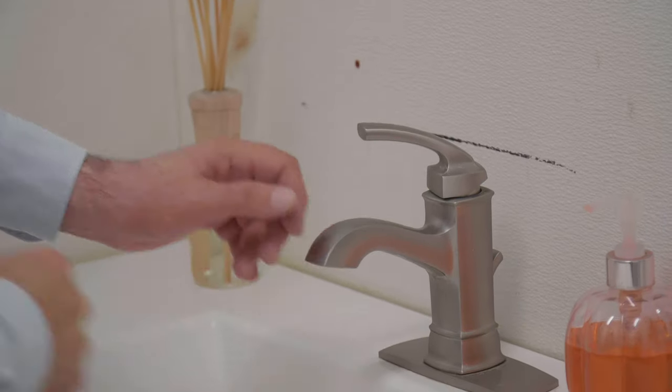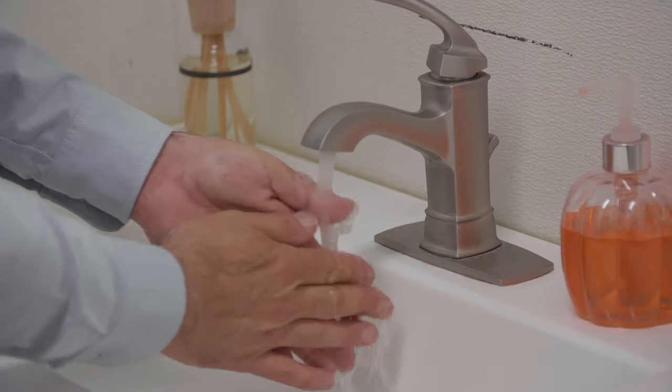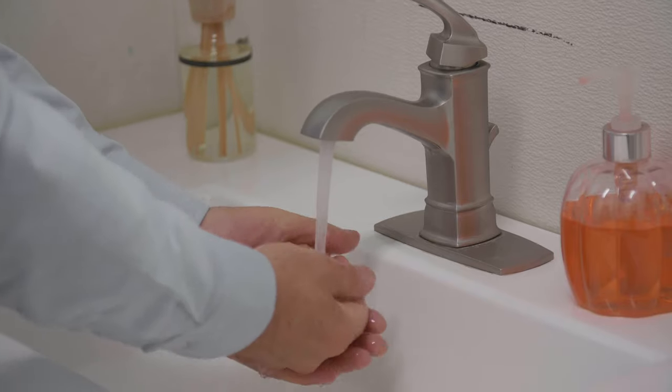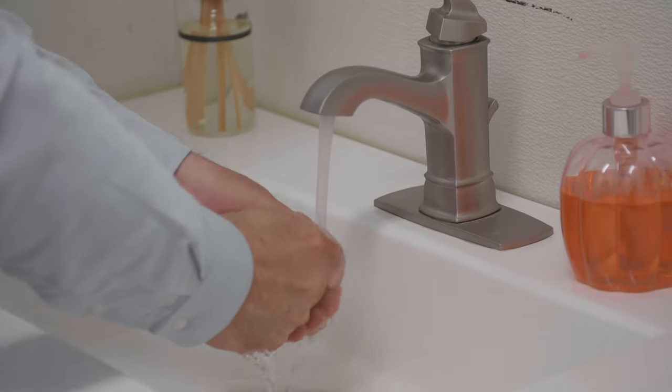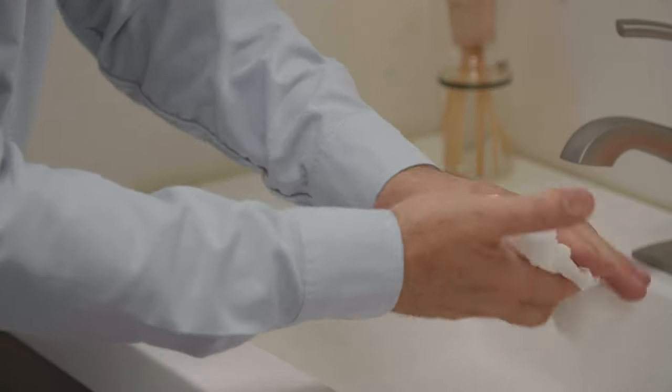For finger stick blood testing, increasing the flow of blood in the finger will help you capture a good drop of blood. Before you lance the finger, have the patient warm their hand by washing it in warm water or by using a hand warmer. Ensure that the patient's hand is dry prior to testing.